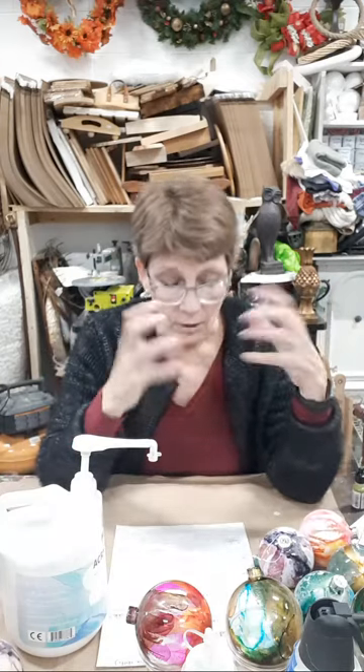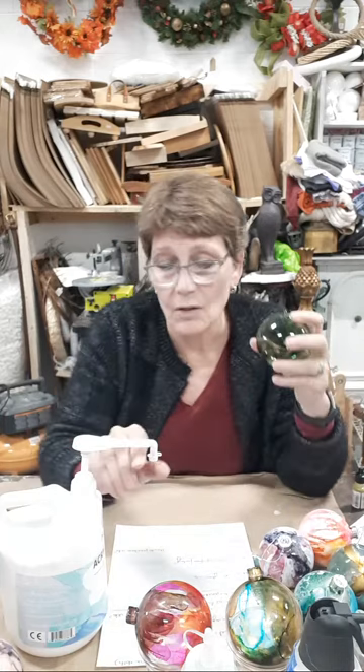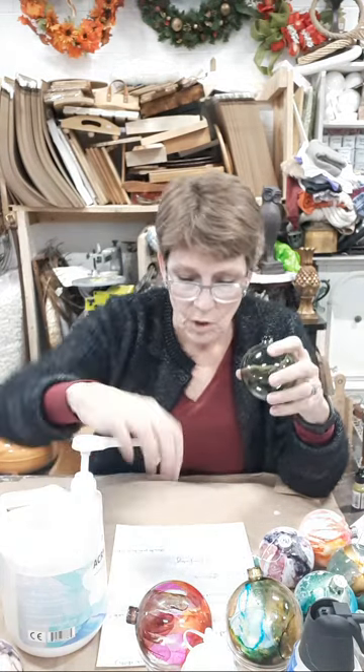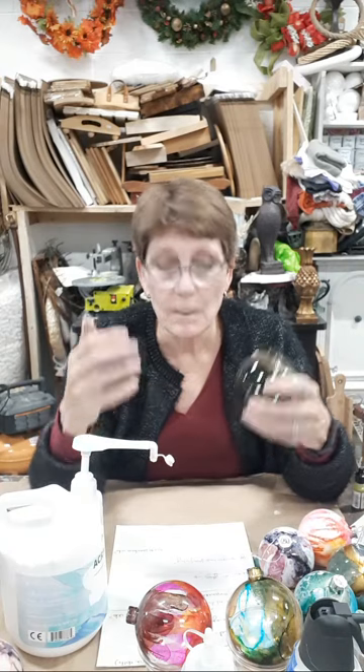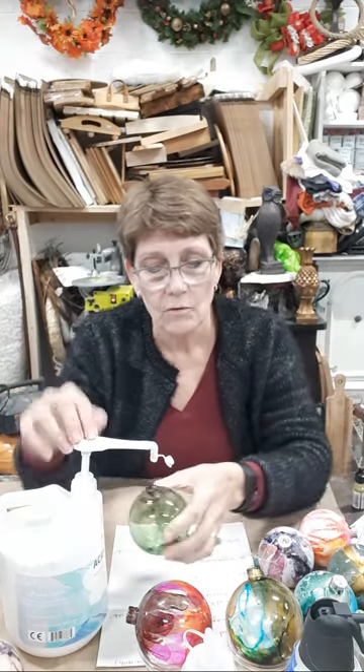I'll drop in a link to Amazon where you can pick this up. Some of you are American, some Canadian, so you'll go .com versus .ca. If your acrylic paint is pulling your alcohol inks off, the inks are not dry and the paint is too wet — that's the combination causing the issue.